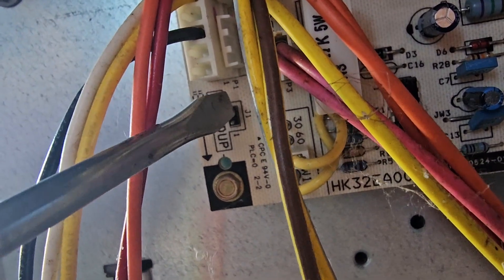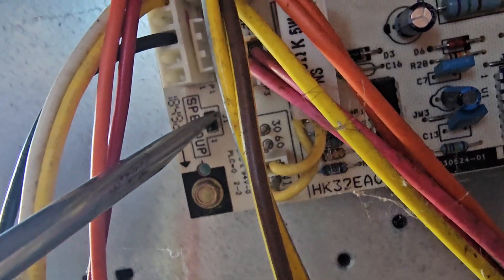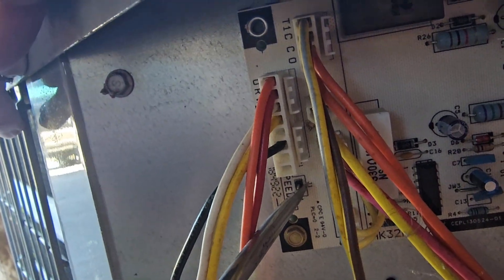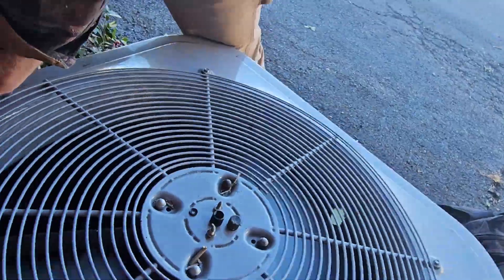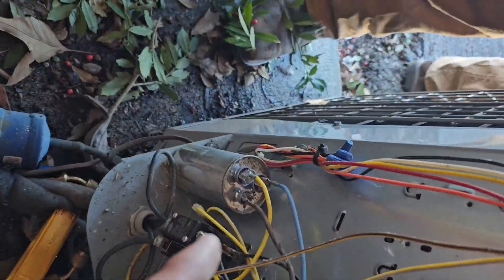Shorting the test pins for five seconds: two, three, four, five. There it goes — it's going into defrost now. We need to see if the defrost thermostat is open or closed.